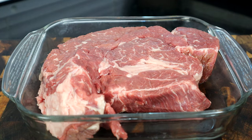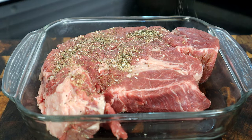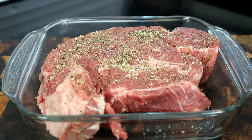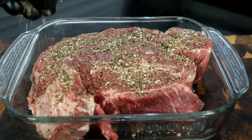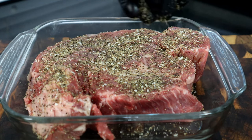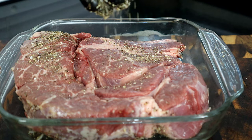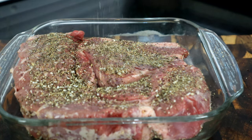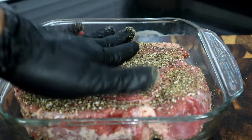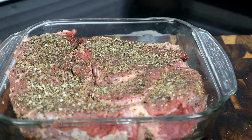The first thing we're gonna do is season the star of the show, which is our pot roast. We're gonna take our steak seasoning — or whatever seasoning you have, like I said salt and pepper — and we're just gonna sprinkle it over there like this. I'll leave a link to Hunter's Texas Seasoning in the video description.